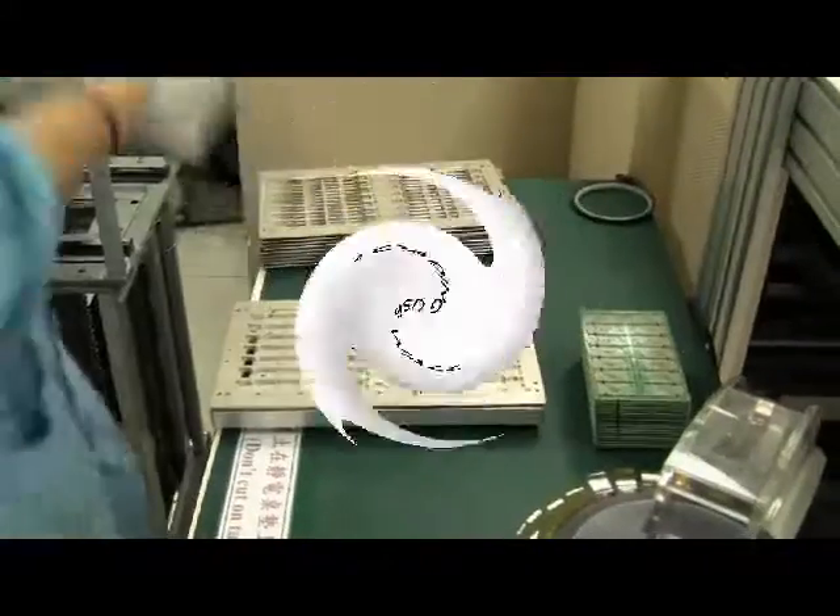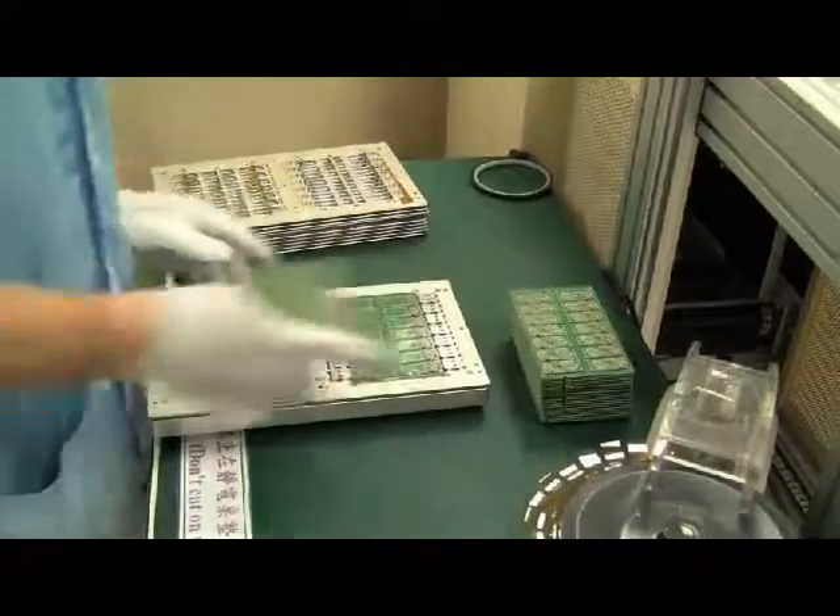The first step in the processing is loading a pre-made USB printed circuit board onto a magazine.